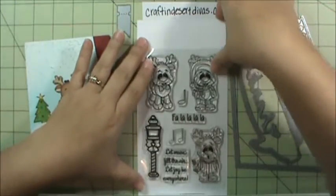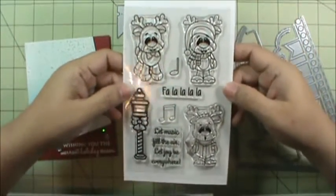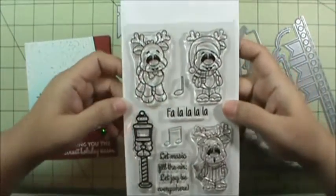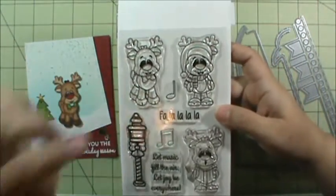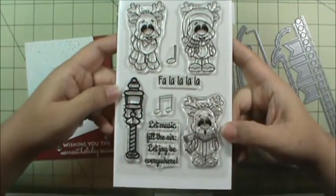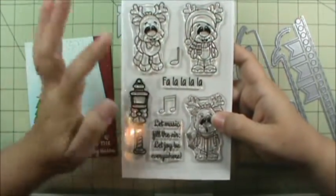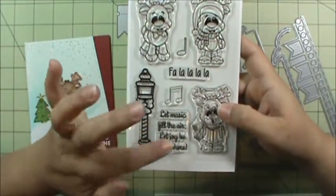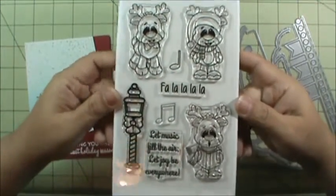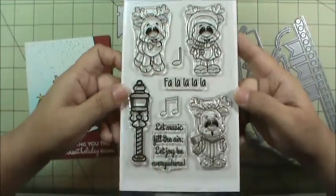Day one sneak peek was the new Rudy Stamps. It's a four by six set with little reindeer — one standing, one with a scarf and a hat, and one that looks like he's singing. I think he's the cutest. I've added some little music notes, a fa-la-la-la-la, a little sentiment, and a little lantern. It's a super sweet set. I love those little reindeer — they're so cute.